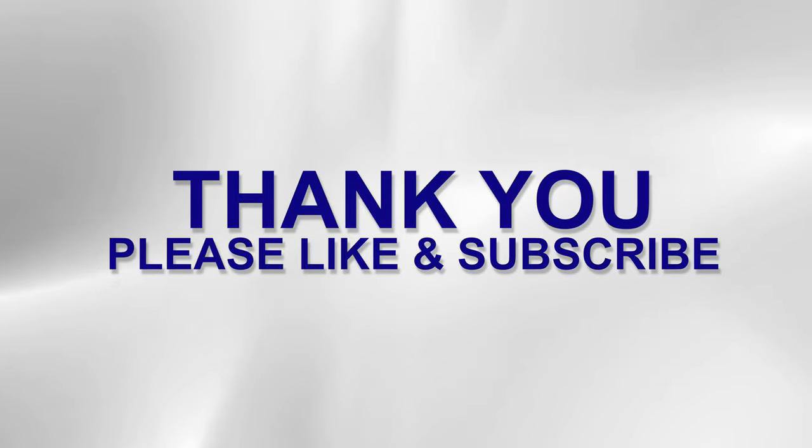Thank you for watching. I hope this has been helpful. If it has, please hit the like button and subscribe to the channel.